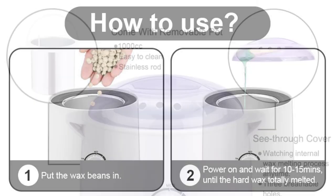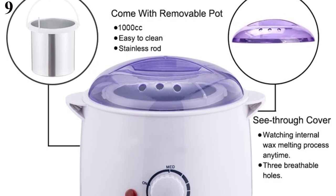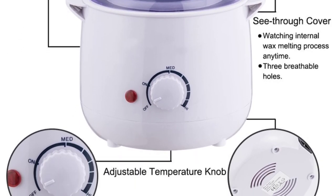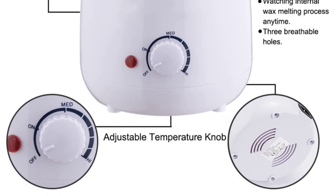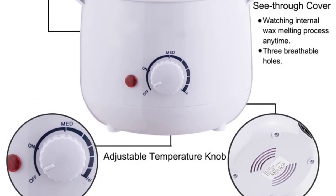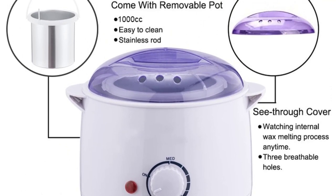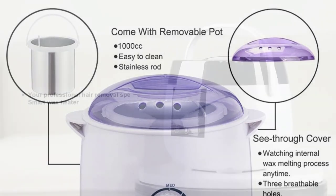Number 9 is the Professional Wax Heater Machine — 1000cc Wax Pot for Women and Men, a Hair Removal Wax Warmer Tool, SPA Depilatory Paraffin Melts Machine. It is especially suitable for 800G canned wax, wax block, etc. Model number YH008, plug types: US, EU, AU, and UK. Power: 100 watts. Heating time: 15–30 minutes.